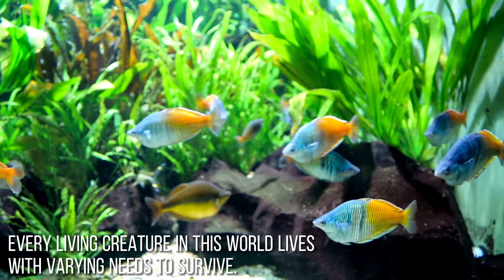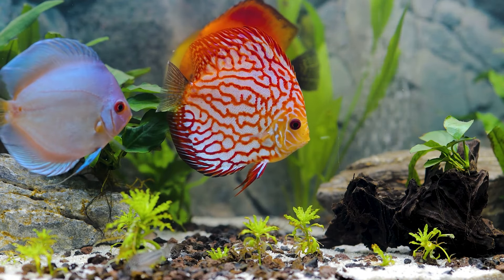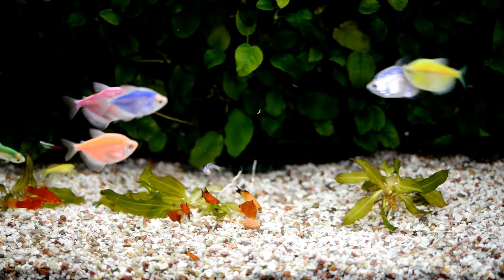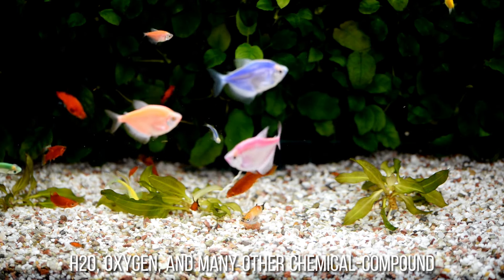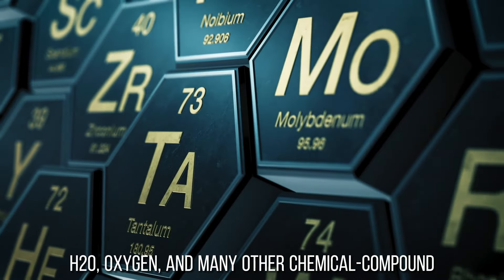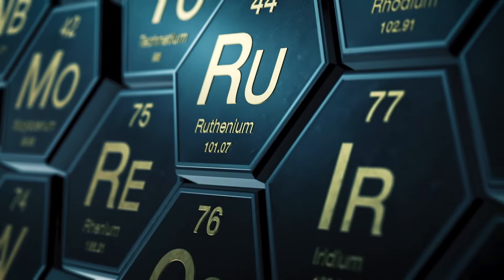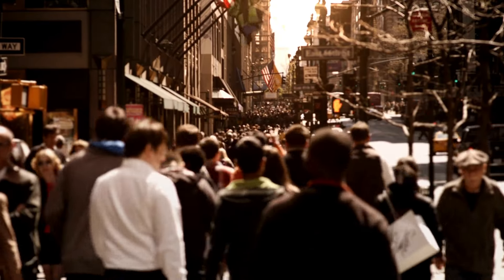Every living creature in this world lives with varying needs to survive. Humans have a broader scope of demands compared to some species that can live with very few resources. Yet we have a common denominator with them regarding the requirement of H2O, oxygen, and many other chemical compound related things available in the periodic table and the world of science. We need more than an oversupply of those necessities to impact our daily lives.